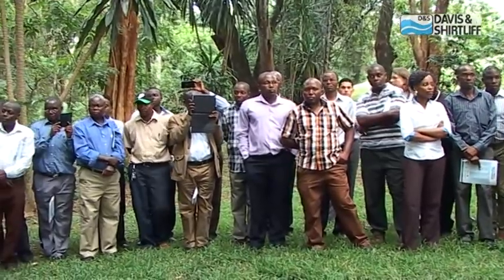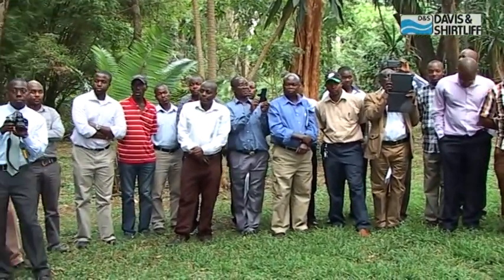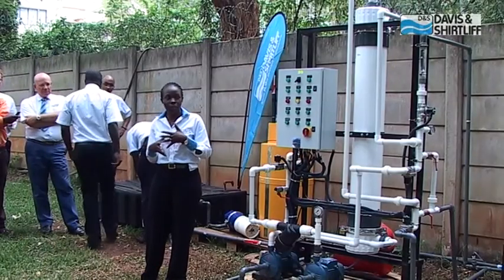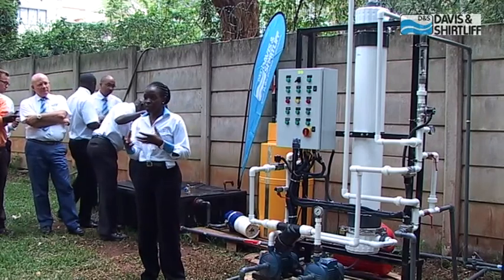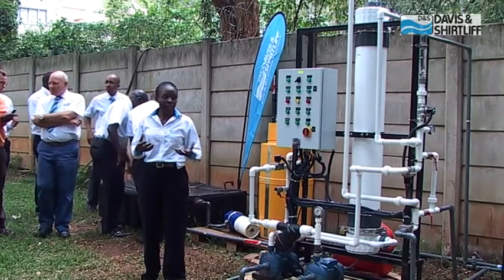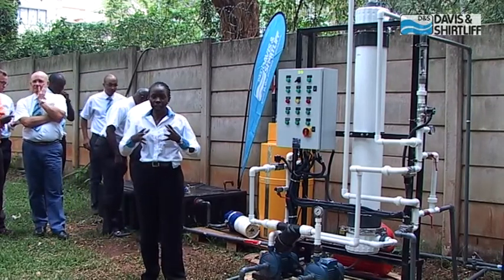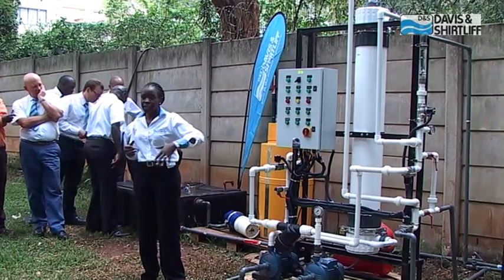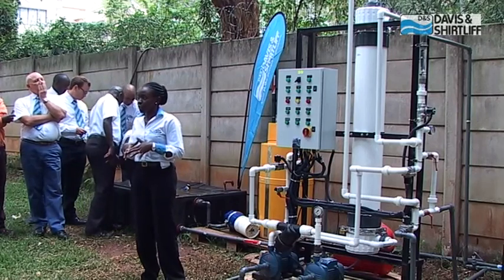I'll take you through the different cycles of how the ultra-filtration module works, focusing mainly on three: the filtration cycle, where dirty water goes in and comes out clean; the air scour cycle, where compressed air is passed through the module to shake and loosen particles; and the backwash cycle, which cleans the module — you'll see how dirty the water looks during backwash.